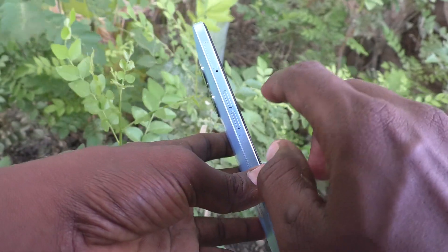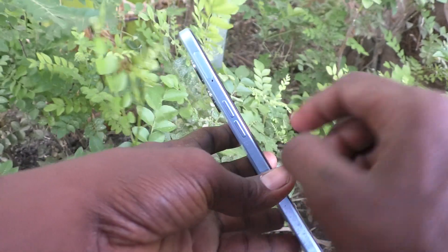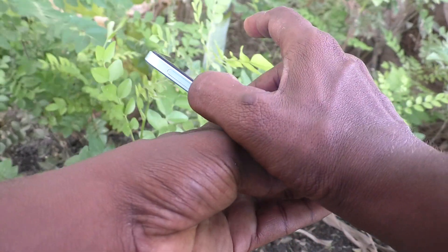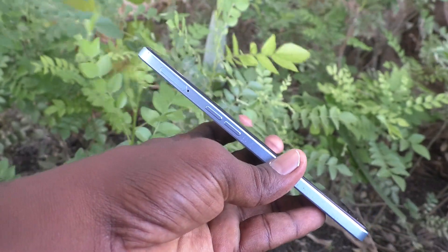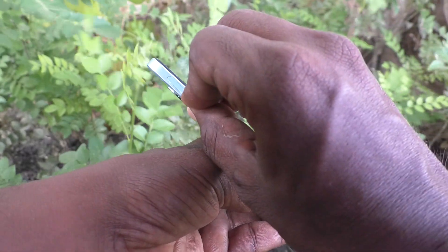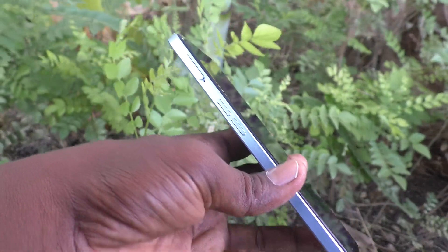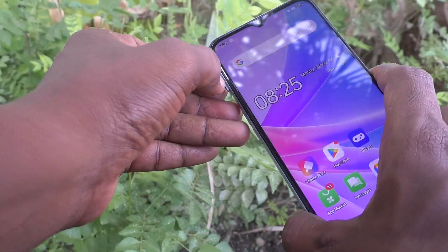First of all, go to the left side of your phone and you will see a hole. In this hole you have to insert the SIM ejector tool. Bring the SIM ejector tool and insert it into this hole, and the SIM tray will come out from your phone.